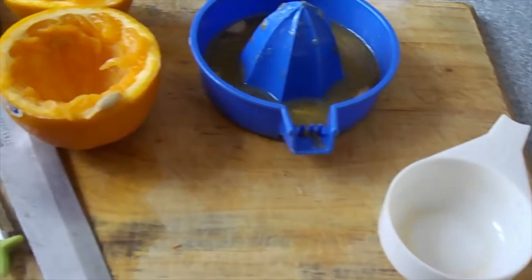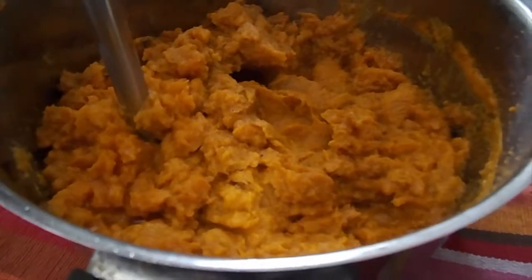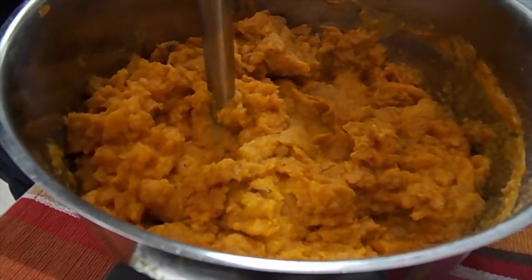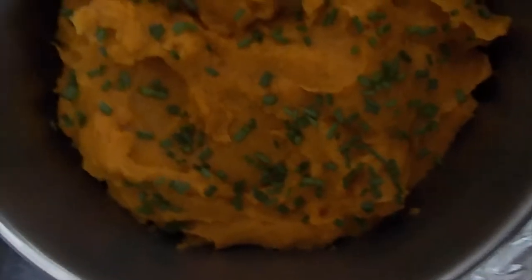I think it's an orange — she just squeezed the orange into that and put the juice in. Then she put the brown sugar in and put it in thick. Now she is squishing it all up.